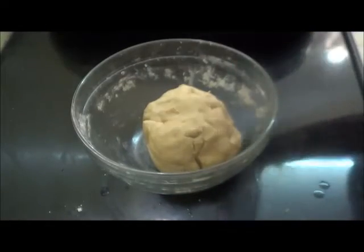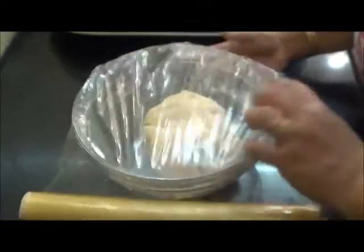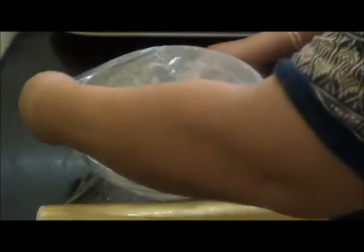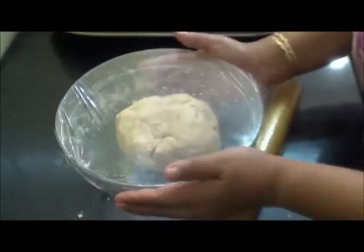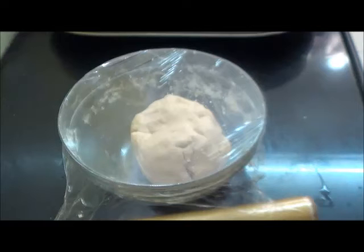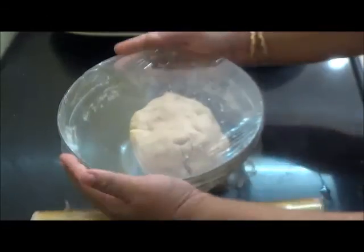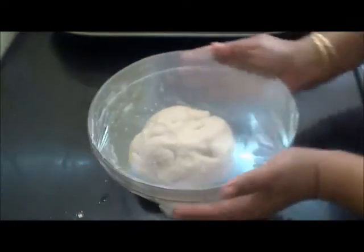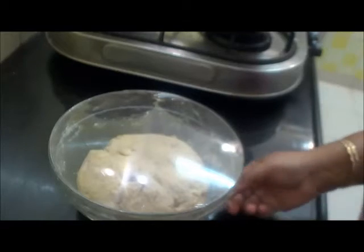Our dough is ready. Now I will cover this and let it ferment for about 2 to 3 hours. I will cover this with a plastic wrap. You can see the dough has doubled in size.